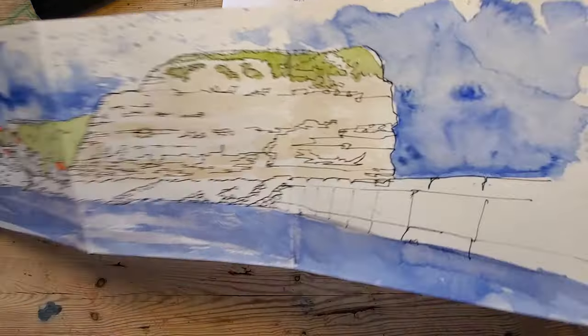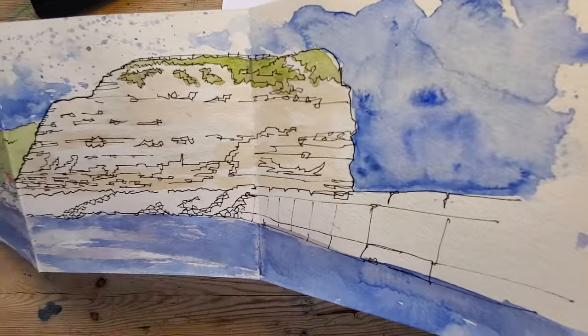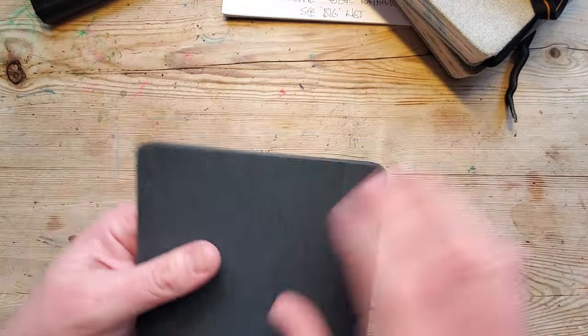So yeah, splashy splashy — and then the wall here and the cliff at the end, so it's really nice. They're good, those books.